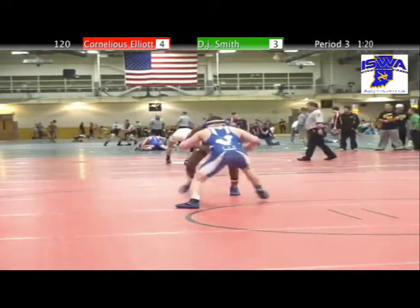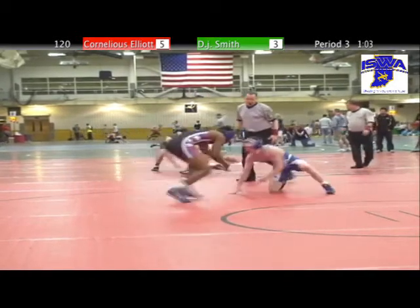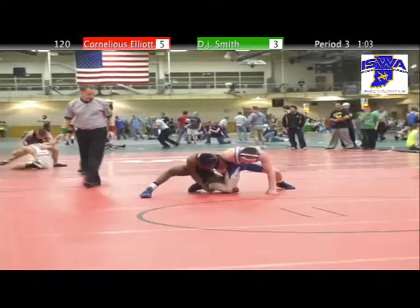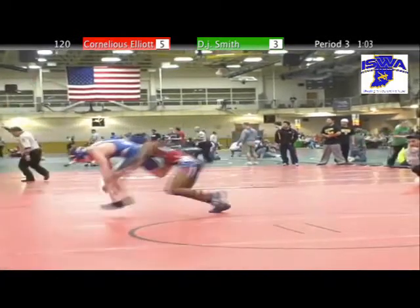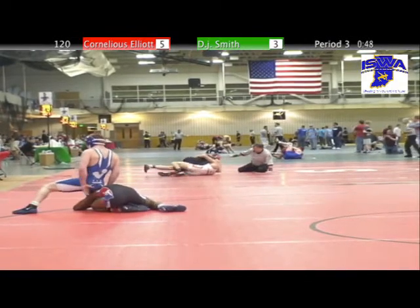DJ Smith has been struggling this match with offense and really needs to get something going in this final minute to win the state title. It just looks like he can't get past Elliott's hands, and Elliott's shots have been so great. He's in deep again on a single — he's got a height advantage, so it's going to be easy for him to trip here if he elects to do so. Smith trying to push the head down to counter.